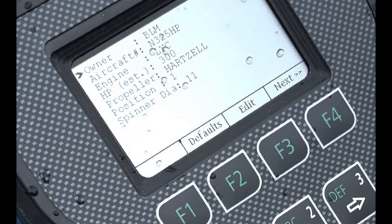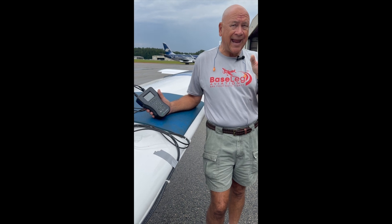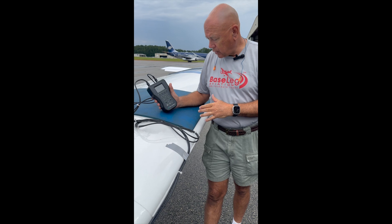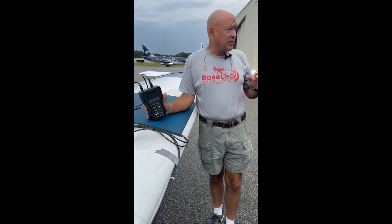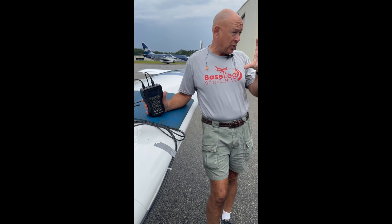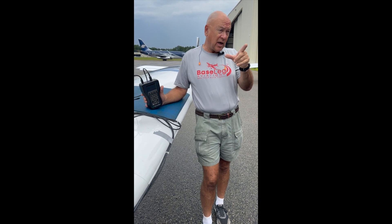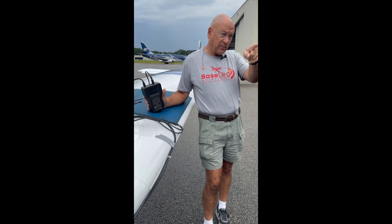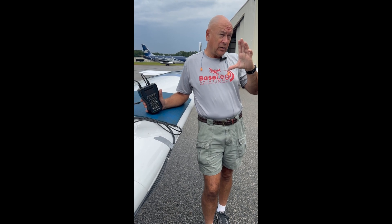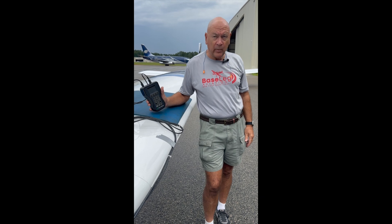You don't need to be super accurate on the horsepower — somewhere in the range is fine. Look at the data plate on the engine; this one is a certified airplane and the data plate says it's a 300 horsepower engine at 2,500 RPMs, so that's likely where we'll set it up for cruise. The propeller position is one. Then it asks for spinner diameter — I would caution you: don't use the spinner diameter. Use the diameter where you're going to be placing the weights, because that's how it does the calculation. A typical Lycoming flywheel is right about 11 inches on the weights, and the spinner could be 12 or 13 inches. If you use 12 or 13 instead of 11, it's going to have you put lighter weights out there and it'll take more runs to figure it out.